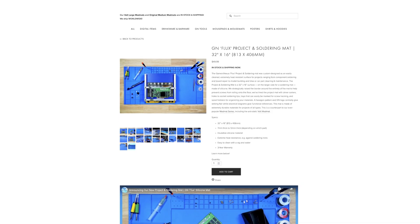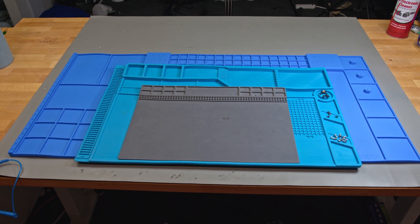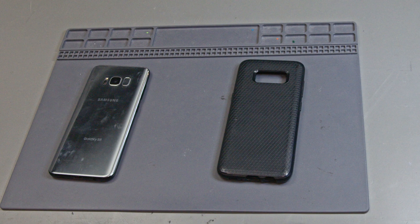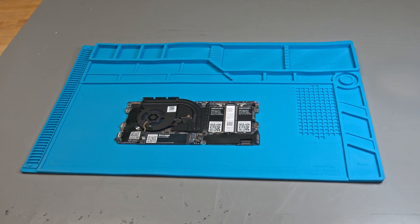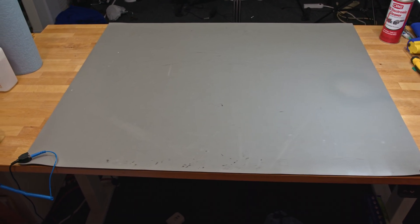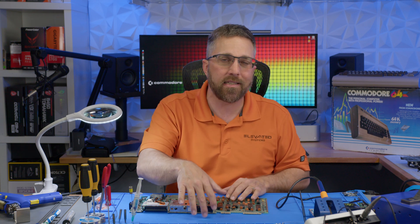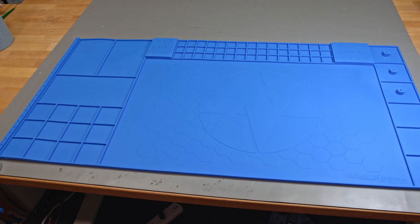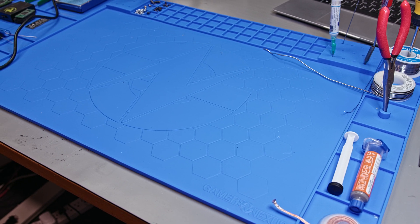Before we dive into the project, let's talk about the GN Flux soldering and project mat, and why I decided to drop $50 plus an extra $20 for shipping — a legit question since I already have a few soldering mats in my arsenal. I've got a small one for compact tasks like fixing cell phones, a larger one for more sizable endeavors, and for the really big stuff, I've got a massive ESD mat. Now, while the stiffer silicone ESD material can handle some heat, it can't quite withstand temps up to 500 degrees Celsius like this more flexible silicone, and it's not as resistant to chemicals.